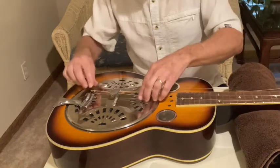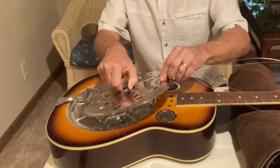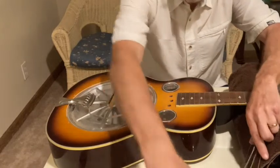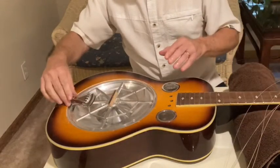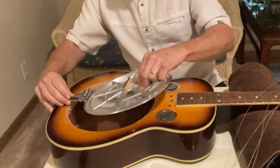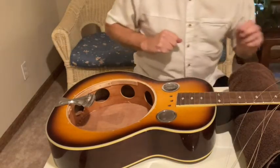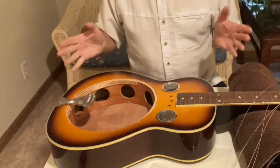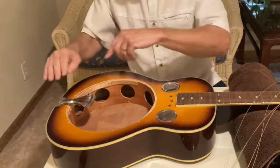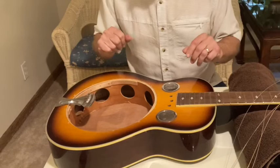The process now is: I have the strings loose, I've got the cover plate loose, and I have to carefully just lift it off so that I don't damage the bridge underneath, and I'll just set that off to the side. As you can see the bridge is just sitting here with the cone — I can just lift the whole thing out just like that. And now here we are with the open dobro. That really is all there is to taking it apart: loosen the tailpiece, loosen the screws, loosen the strings — don't have to take them off the headstock, it'll work just fine like this.